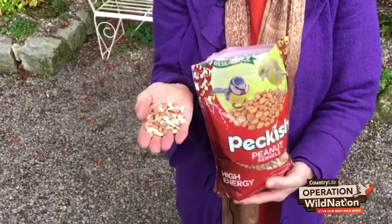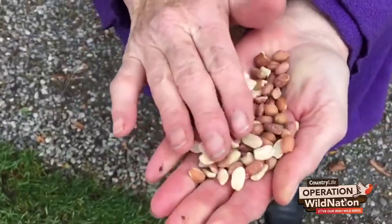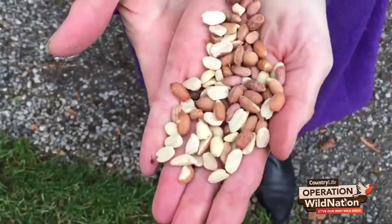But you must make sure to get good, proper mixes with plenty of nuts, plenty of sunflower seeds, plenty of peanuts that are all broken up, because they're good for the birds. What you must never give them is rice, or dried lentils, or dried peas, because they swell up in the bird's tummy, and that isn't what you want to do to the poor birds.